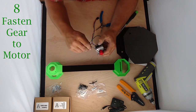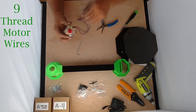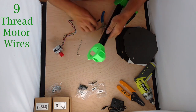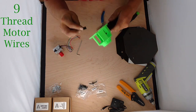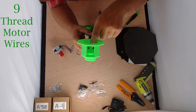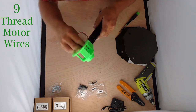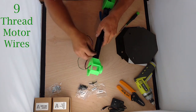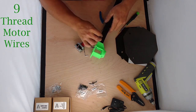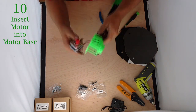Now that our motor is assembled, we're going to thread the wires first because there's not a lot of clearance. There's a small square slot — thread the tip of the motor cable through that small square slot, and then successively through each of the slots in the wire holders.